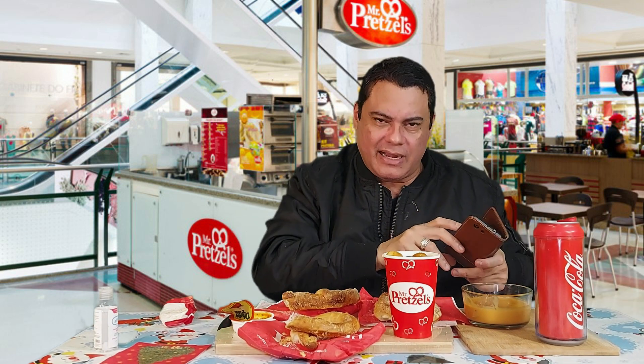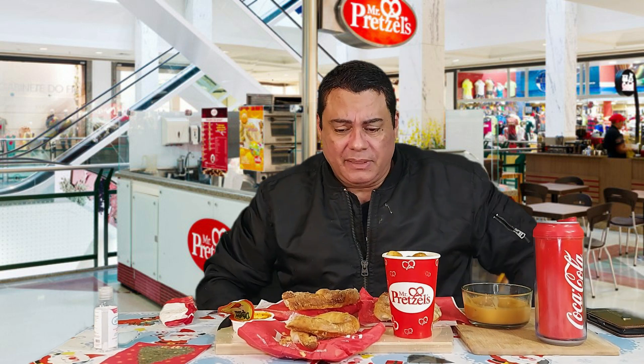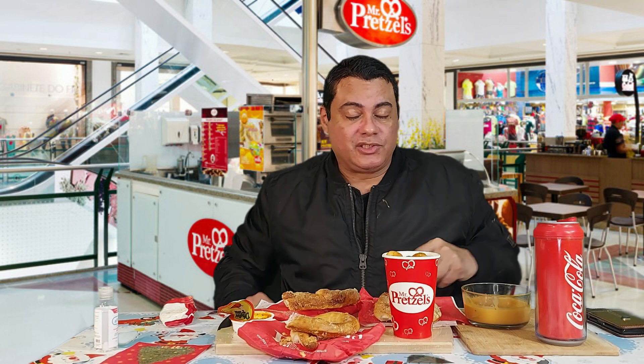Thank you guys for all your support. I'd like to say thank you to everybody who's been very supportive to my channel — thank you so much for all your love and support. I'm very grateful for having each and every one of you. I love you all, and let's continue with this journey because we're soaring to new heights.